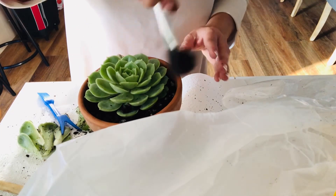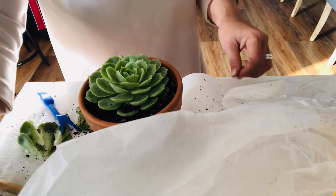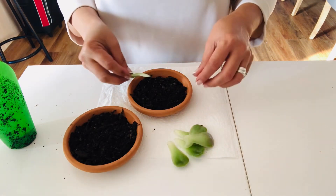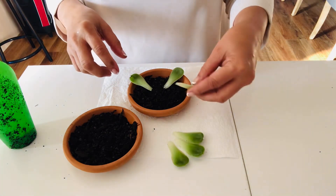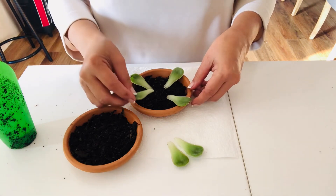Now we're done and I'm gonna show you how many leaves I got from the stem. Because they were mostly damaged, I only have six leaves here. After this I'm going to put all these leaves in a shaded area.